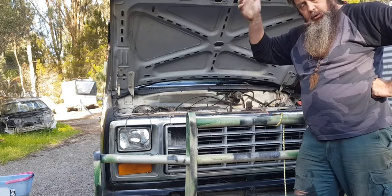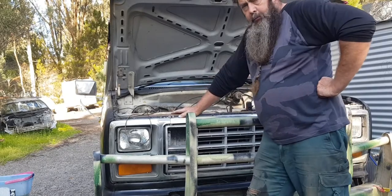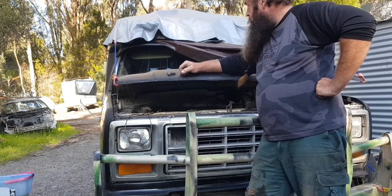All right guys, Dodgy Bruce, welcome to Dodgy's channel. I don't need a script. This is my 1980 F100 ambo, which is kind of weatherproof because it leaks.